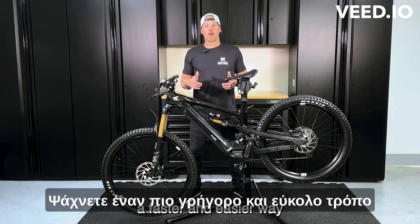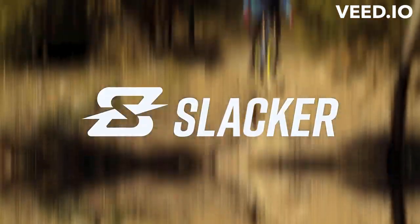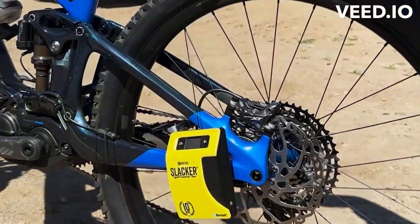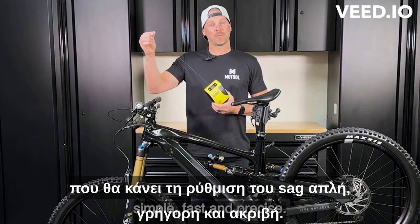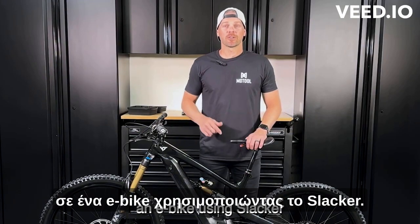Are you looking for a faster and easier way to set the sag on your e-bike? I've got the answer for you. It's called Slacker. It's a digital suspension tuner that will make setting your sag simple, fast, and precise. Today, we're going to show you how to set your sag on an e-bike using Slacker.